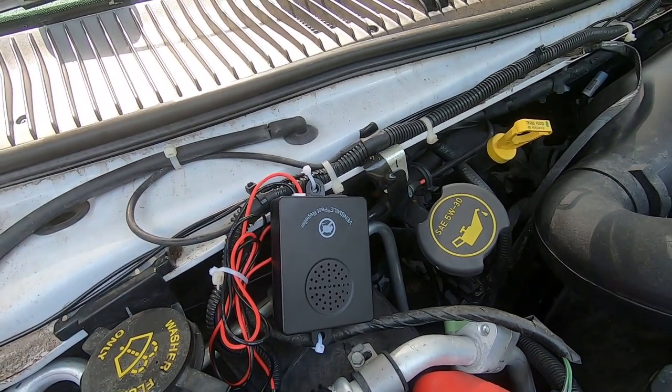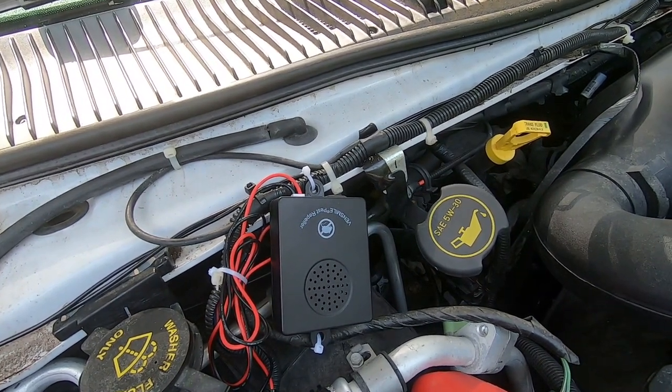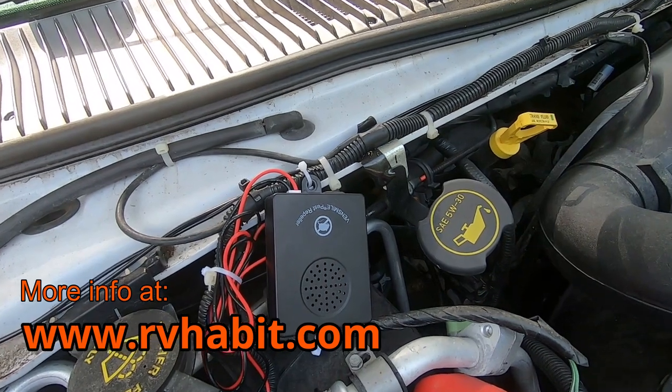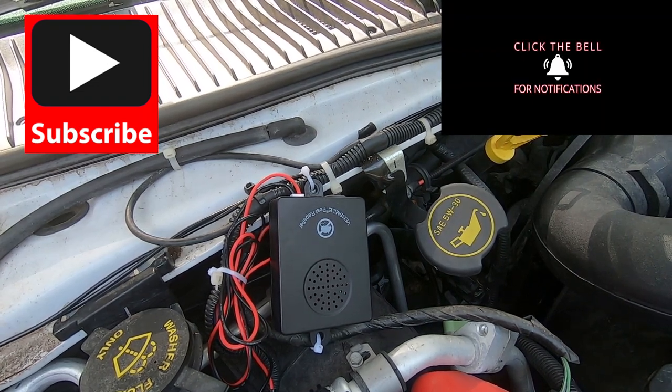That's it — super easy install. Hopefully it corrects the problem. I'll leave a link in the description below and also a link on my website at vhabit.com. Be sure to check it out, and if you haven't already, please subscribe and hit the bell to be notified when I do new videos. I'll see you soon!